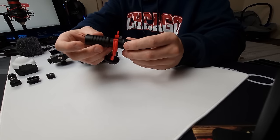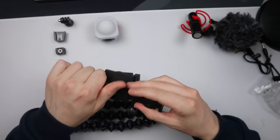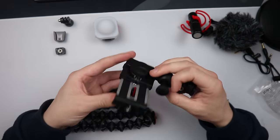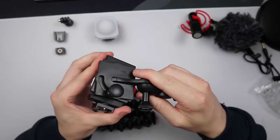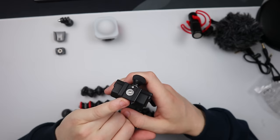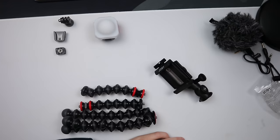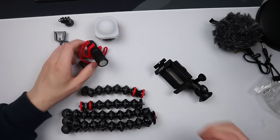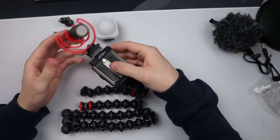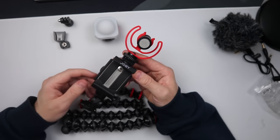We have the phone holder as well, which is quite intuitive. There's a little screw on the bottom to adjust it depending on the size of your phone, and it can also turn 90 degrees via a mechanism on the back. There's also a clip on top so your microphone can simply slide on. You tighten that up, attach a tripod to the bottom, your phone goes here, and your microphone is at the top — nice and easy.